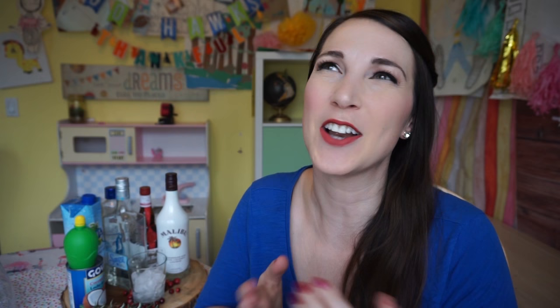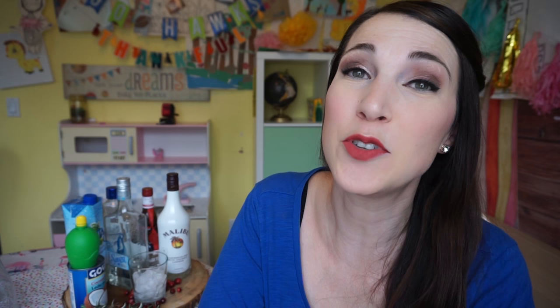But today we're gonna have a drink. Every Friday I try drinks that I saw on Pinterest to decide whether or not they taste as good as they look, because they look really good on Pinterest. The drink we're trying today is called a White Christmas Margarita Punch. I'm always dreaming of a white Christmas and sometimes just in your punch is the closest you're gonna get. I traced this drink back to howsweetitis.com.